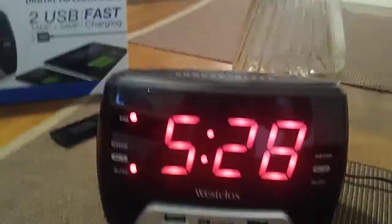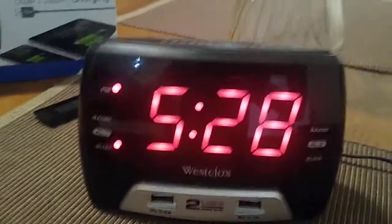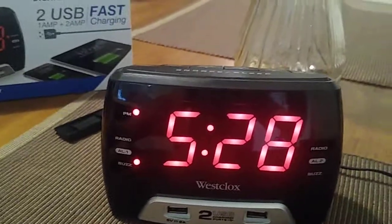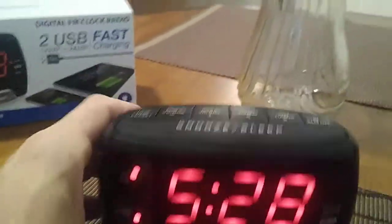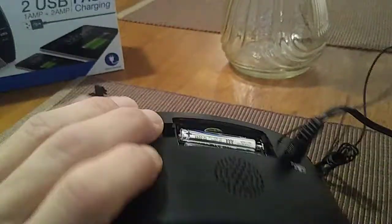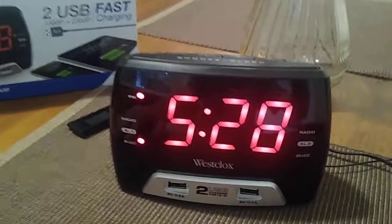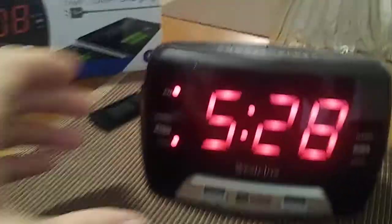First of all, this is a plug-in model and you put it right on your desktop. In the back it takes two AAA batteries for battery backup in case of a power outage. It's really easy to set up this model.